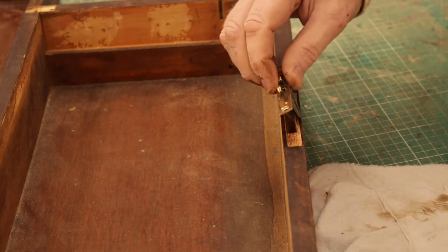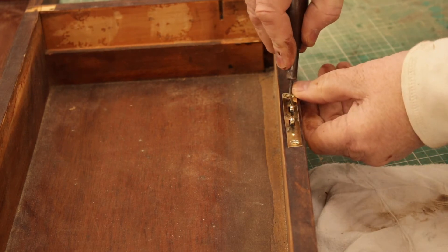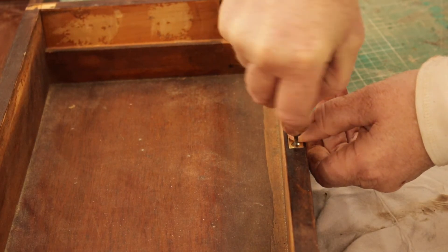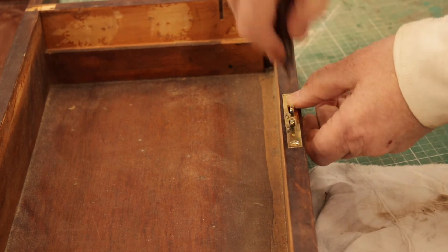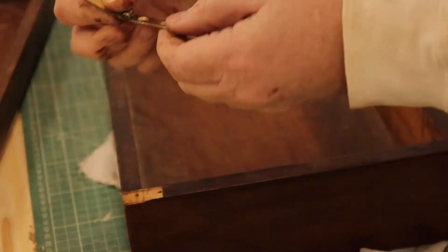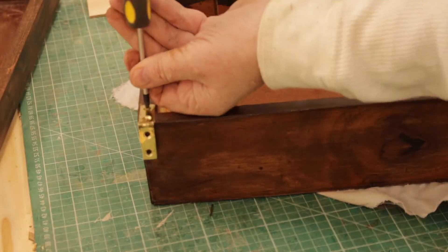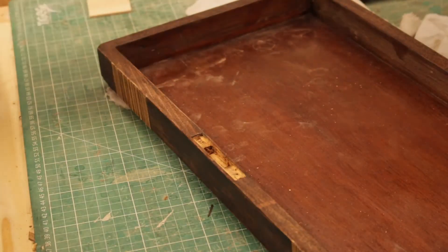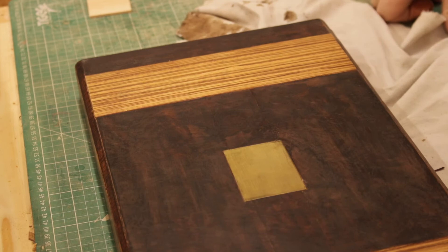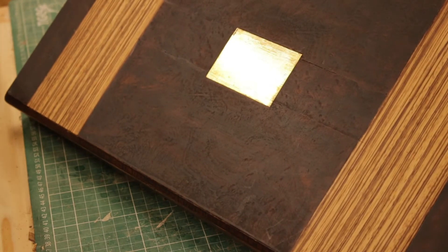As you can see from the hardware, it's all been polished up. This is the new veneer on the top, and it doesn't look too bad.